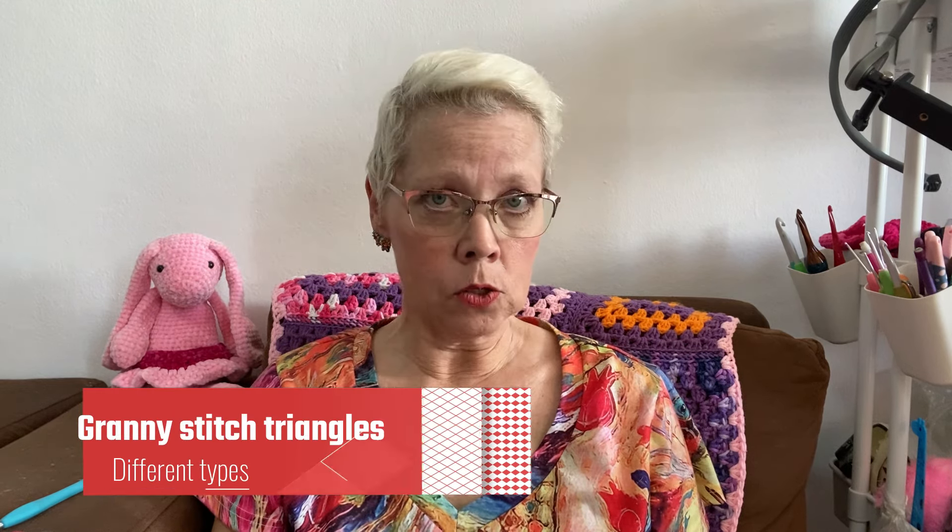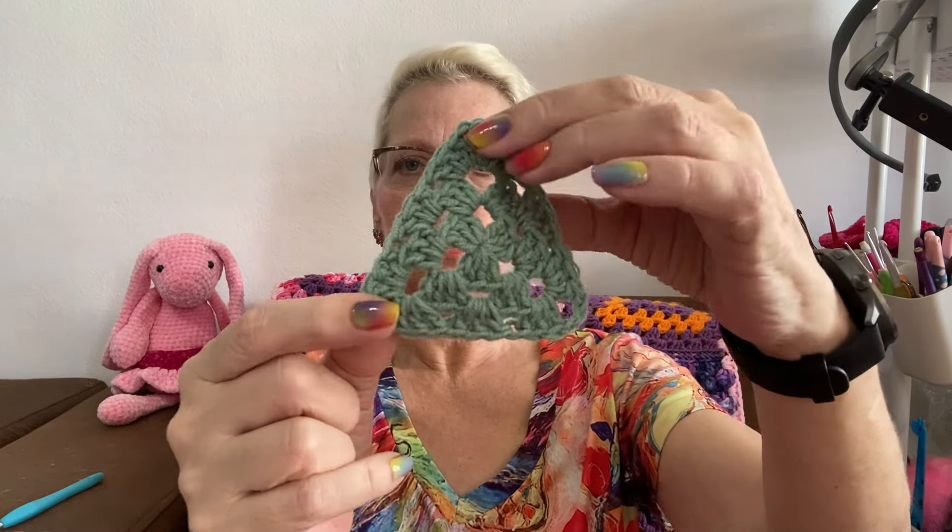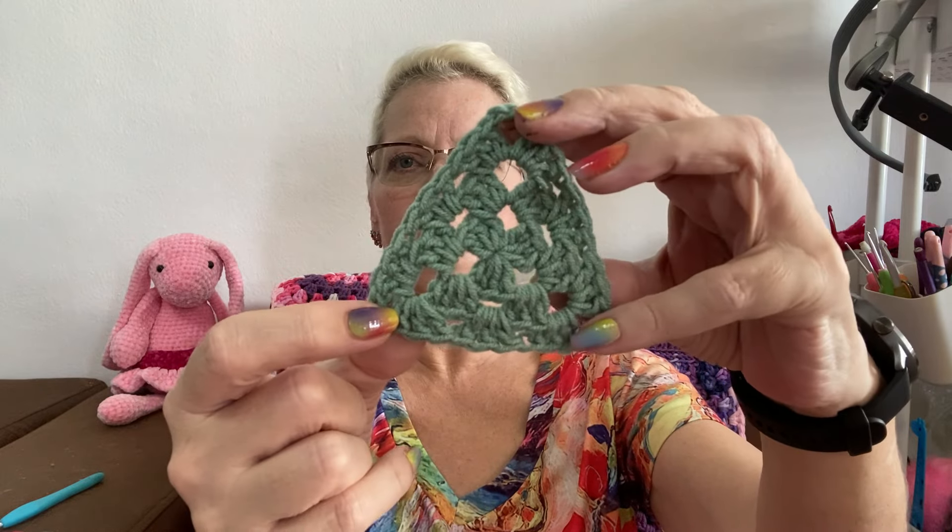Hey there rock stars, welcome to Chris Loves Crochet. Typically if somebody says they need a triangle and you make a granny square triangle or a granny stitch triangle, well here's a triangle — and this is an equilateral, each side has three sets. So it's a three-round granny triangle. They have their place, but they are not a half a square. So if you're making granny squares and you need a triangle to fit in the edges or finish out some granny squares, what you'll probably want is a half square. This is a triangle, this is a triangle, this is a triangle — yes, this is an equilateral triangle.